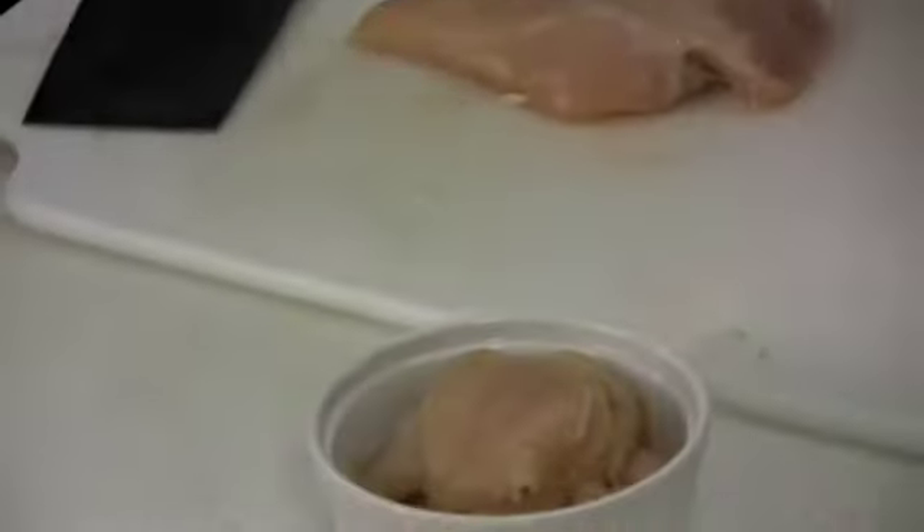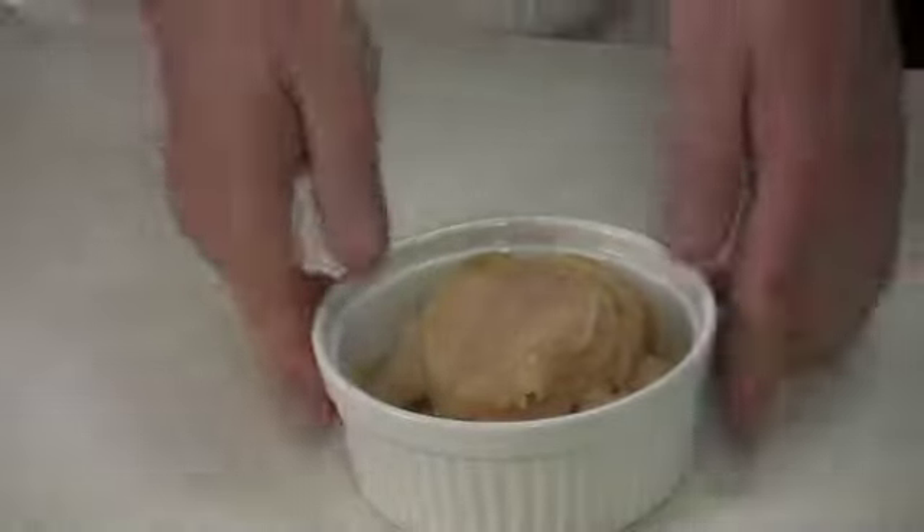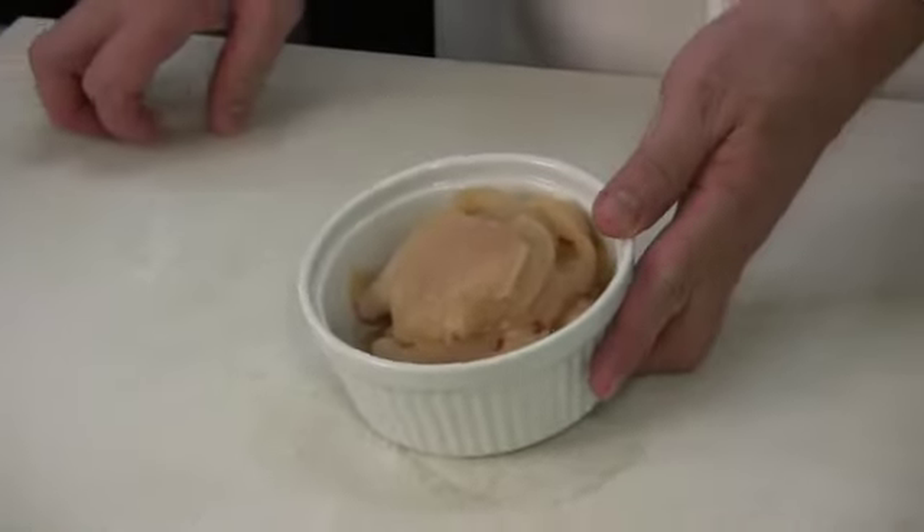With the sliced chicken breast, what I'm going to do is actually put some marinade in there.